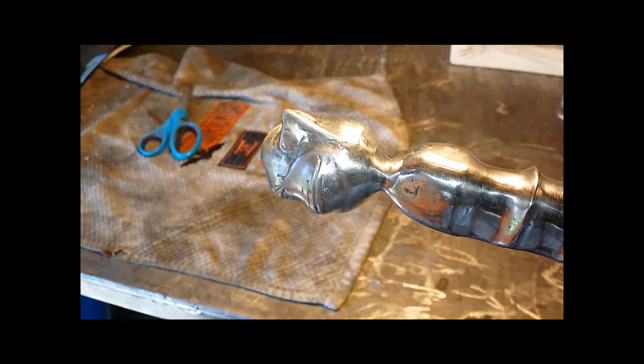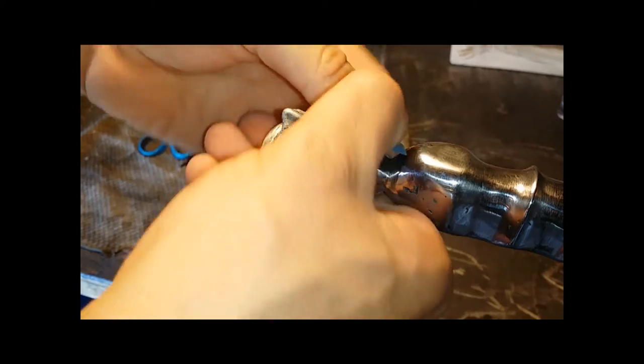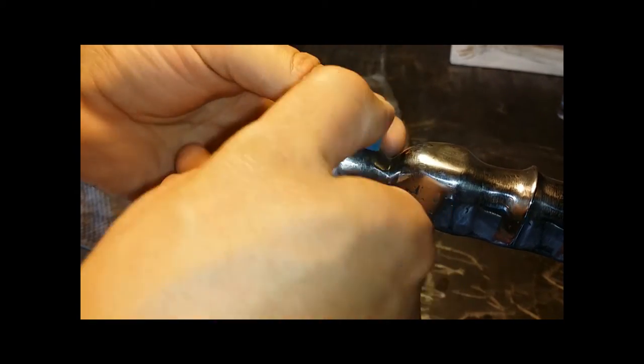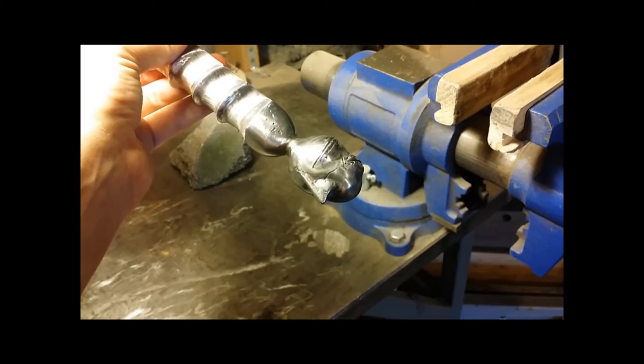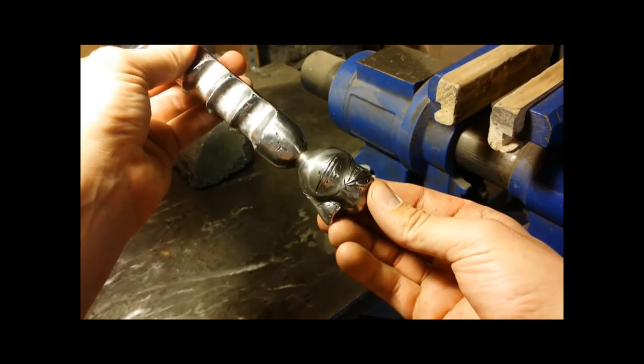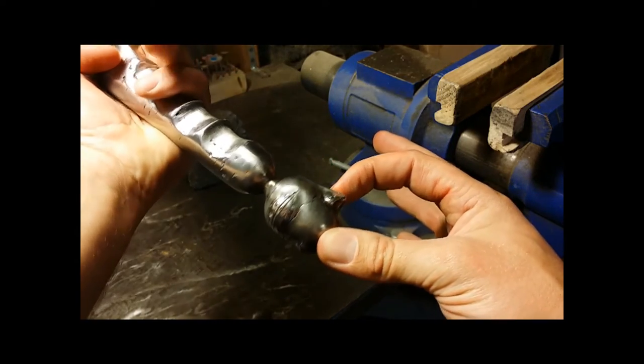Now I am sanding and polishing the face part of the cleaver — very tedious. This is the King Beholder design on the pommel: nose, eye, mouth, another eye, randomly distributed.